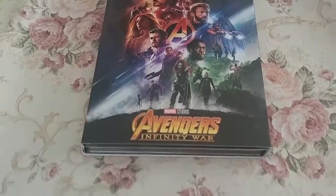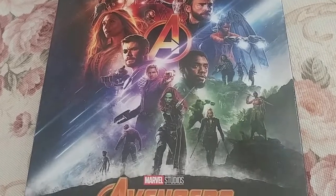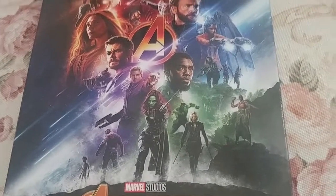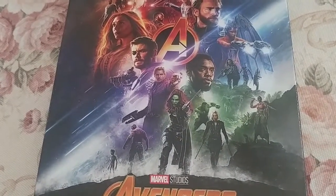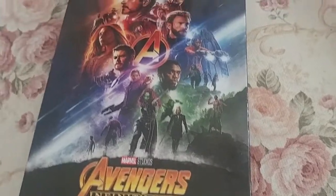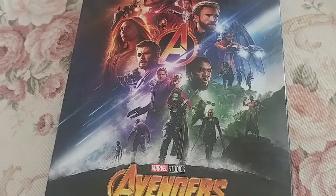That's my unboxing video on the Avengers Infinity War 4K Target exclusive with the 40-page gallery book. I hope you liked this video — if you did, please like, comment, share, subscribe, and hit the notification bell so you don't miss any Avengers content. Also, down in the description I'll put a link to my Lego Infinity Gauntlet that I built — it's big enough to be worn on my hand so it's pretty massive. Please go check that out. Until next time, this is the Ultimate Frozen Fan signing off — peace.